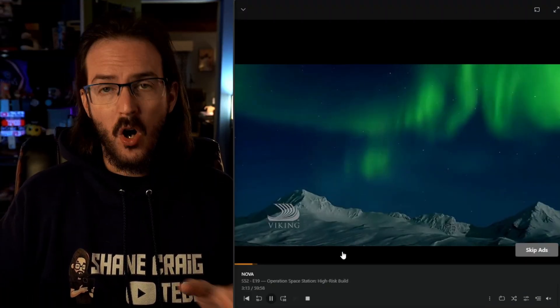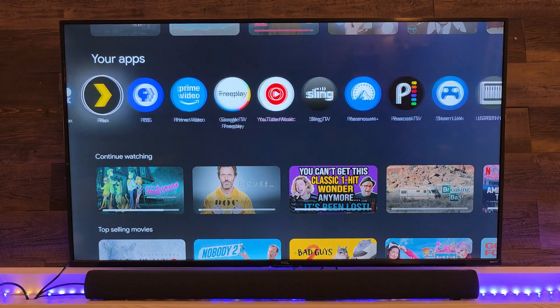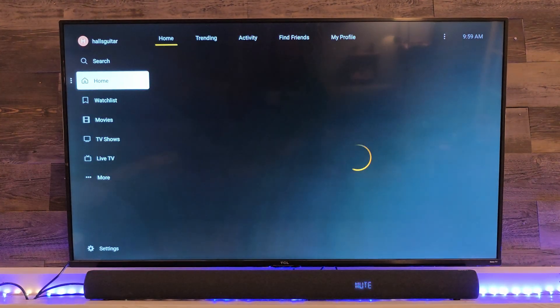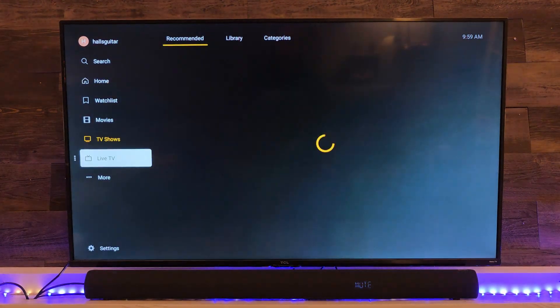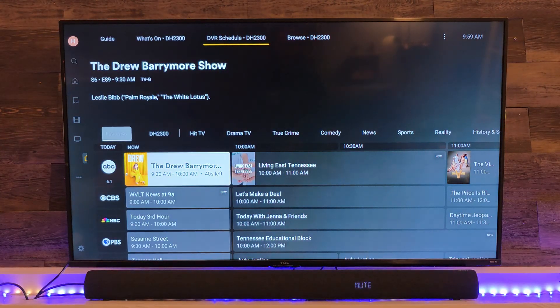With the HD Home Run app, you are restricted to watching stuff only on your home network — so that's definitely something to keep in mind. Since I showed you what the HD Home Run app looked like on my TV, I figured I should also fire up the Plex application. We'll scroll down here to live television and you can see the guide loading in there.